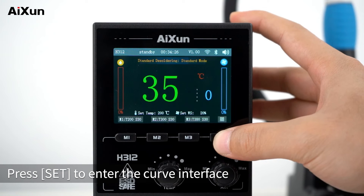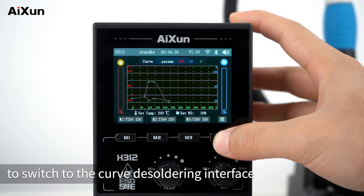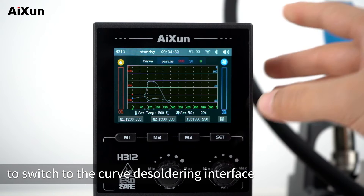Press SET to enter the curve interface, then double-press SET to switch to the curve desoldering interface and start working.